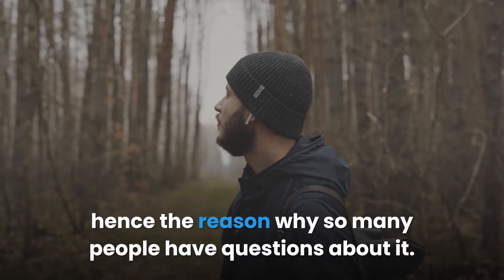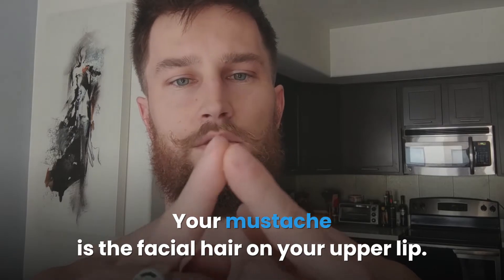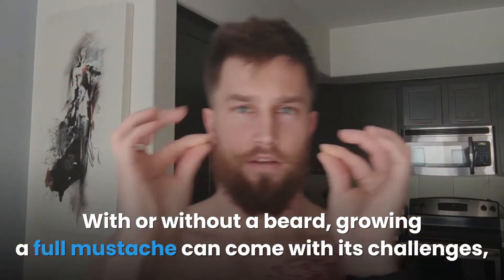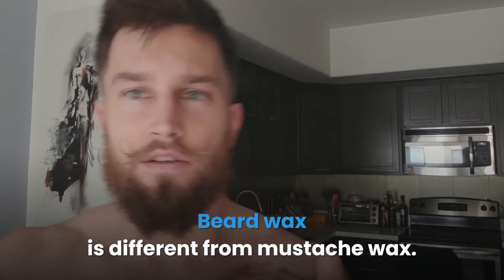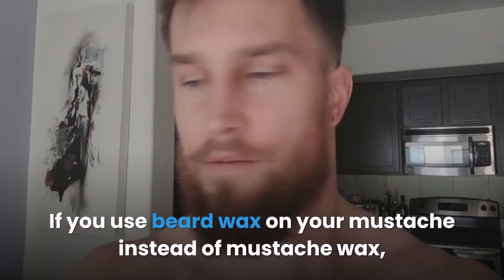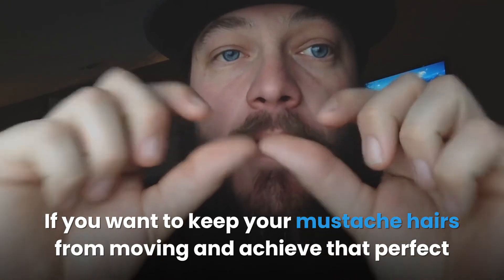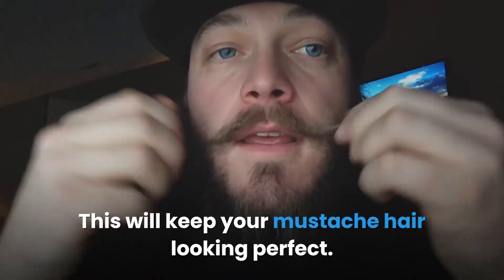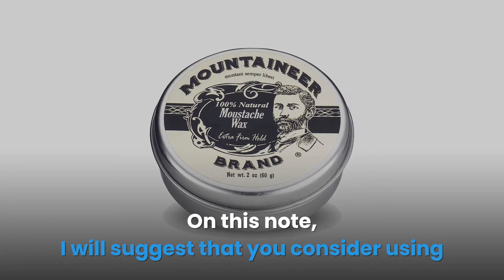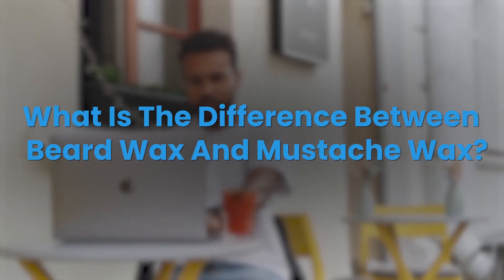Can you use beard wax on your mustache? Your mustache is the facial hair on your upper lip, and growing a full mustache can come with its challenges, especially when you're new to caring for facial hair. Beard wax is different from mustache wax — these products don't work the same way. If you use beard wax on your mustache instead of mustache wax, you might end up looking like a traveling gnome — stiff and pasty. For a stronger hold and that perfect traditional look, I suggest mustache wax by Mountaineer Brand.